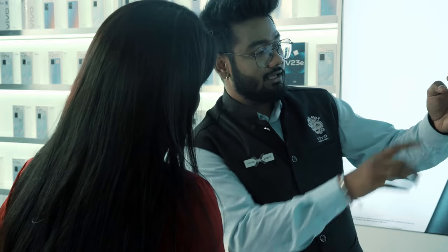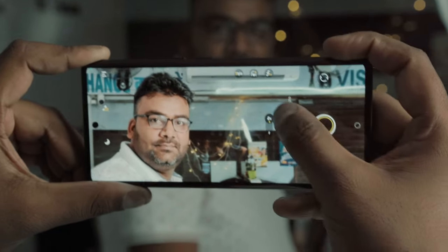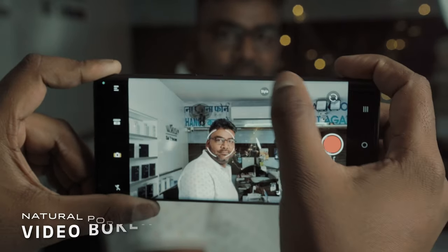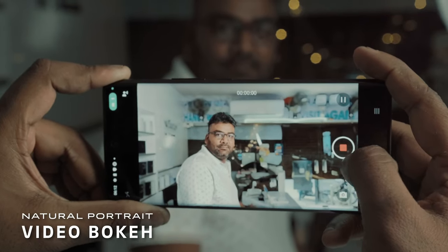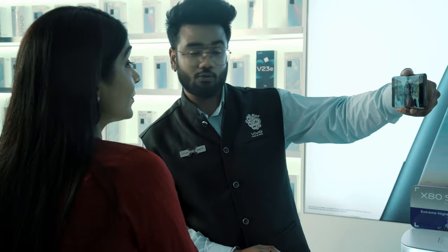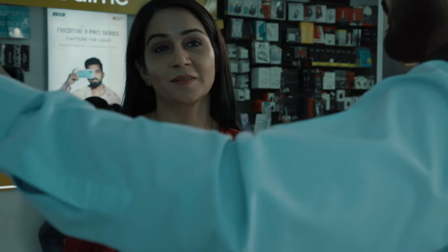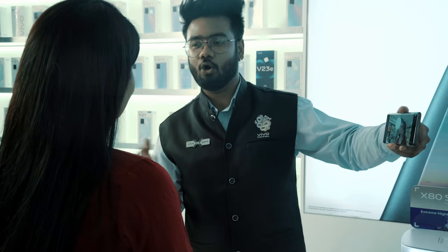Zeiss Cinematic Portrait with the same effect is also available in portrait mode, along with 4 other Zeiss-style portrait options: Planar, Sonar, Distagon, and Biotar. Apart from Zeiss Cinematic Video Bokeh, we also have the Portrait Video Bokeh feature. Using this, you can get the classic bokeh effect for your videos. You can use these features while recording your next vlog during a family get-together. These video bokeh effects are also available for the 32MP front camera, so both your videography and photography will get the cinematic effect.